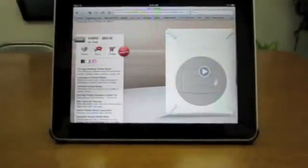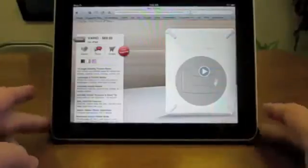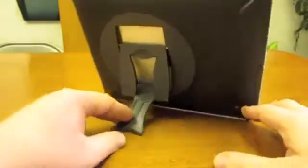Hi everybody, this is Kevin Purcell for Notebooks.com and I've got a couple of interesting cases to show you. As you can see I have the iPad standing up here and as you turn it around you can tell that this is one of these cases that is also a stand.